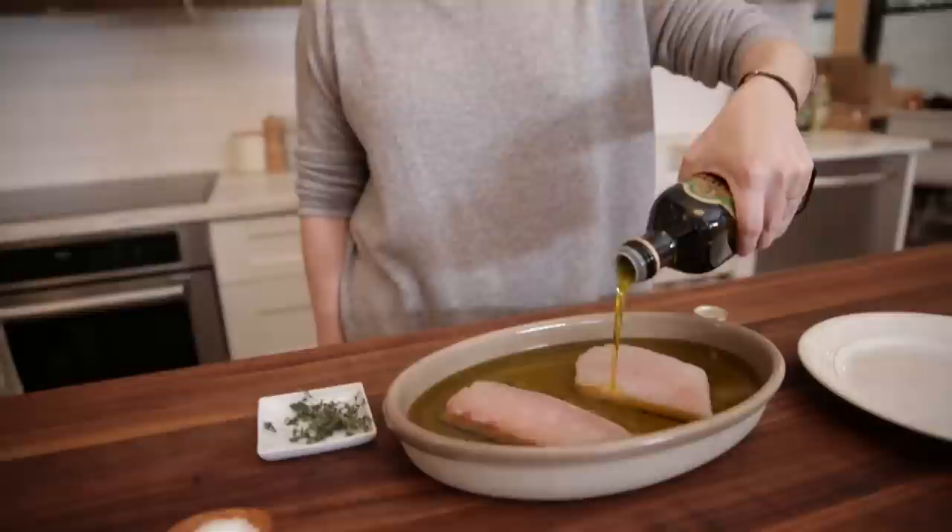This may look like a lot of olive oil, but the fish absorbs very little of it, and olive oil is great for you anyway. The olive oil makes the fish taste really rich without making it oily.